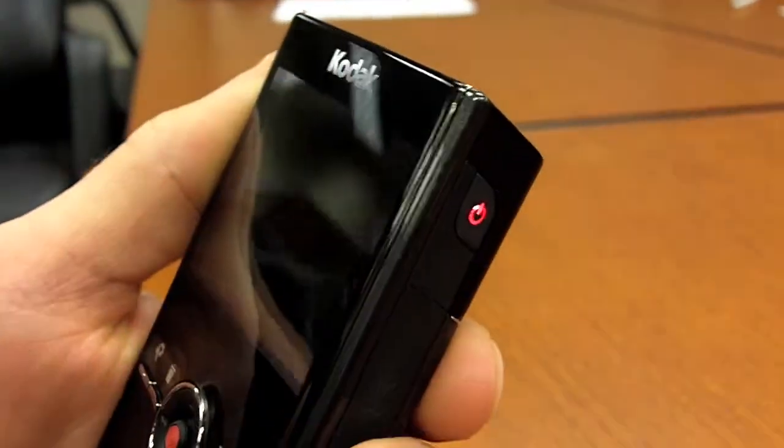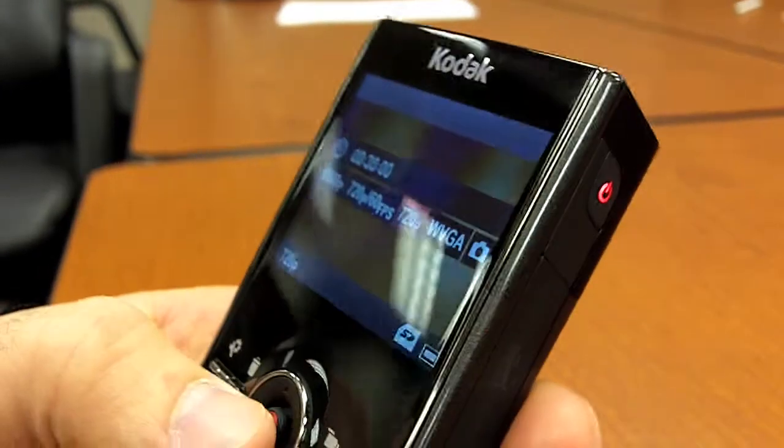We've already configured your camera's settings so that it's ready to simply turn on and record. No need to make any adjustments.